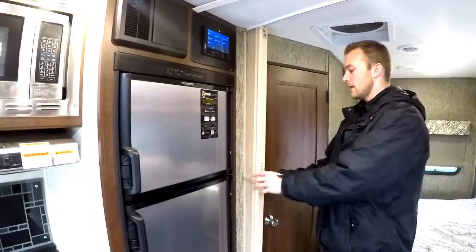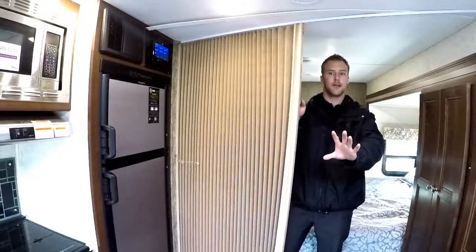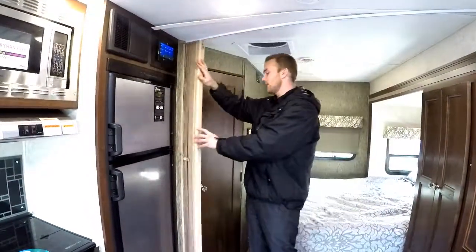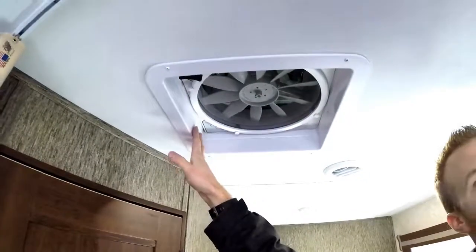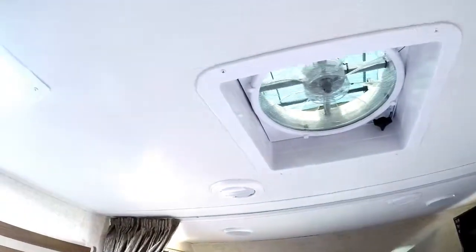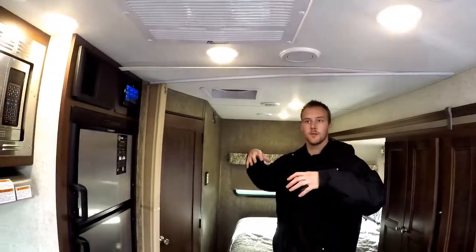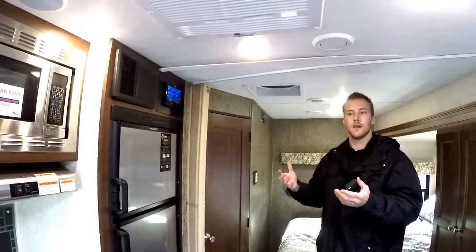They have a privacy curtain that can be pulled across to divide the bed area for more privacy if you have guests. This one was ordered with two MaxxAir fans in the living space — one here and one up closer in the main area. Those fans are great if you don't want to fire up your generator or aren't plugged in; they run off the 12-volt system and each does 900 cubic feet of air per minute on the highest setting, keeping the trailer nice and cool without running the generator at night.